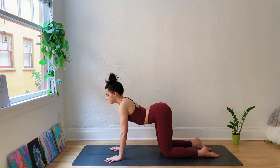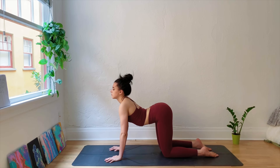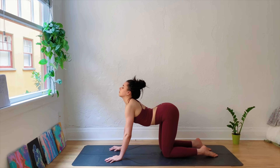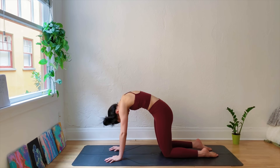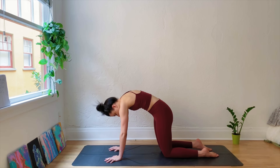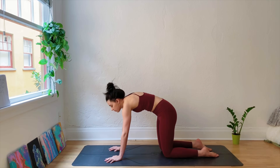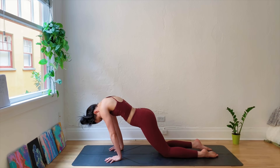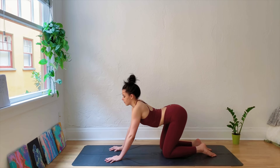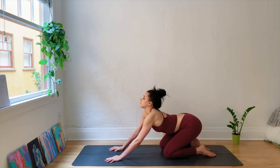We'll move through some cats and cows. As you inhale, lift the heart. As you exhale, round through the spine, chin to chest. Inhale, lift the gaze, lift the tailbone. Exhale, round through the shoulder blades. Keep moving at your own pace here. Really press the palms into the mat, spreading the fingers nice and wide, feeling that connection from your palms into the earth. Press the tops of the feet into the ground as well. Moving with your breath, finding any other organic movements — maybe sinking the hips towards the heels, rocking the body forwards, finding spinal movements.